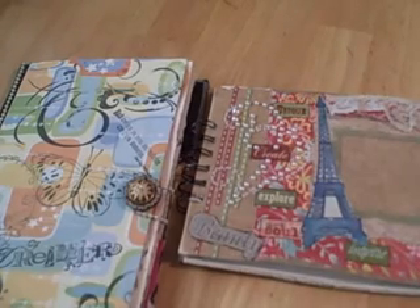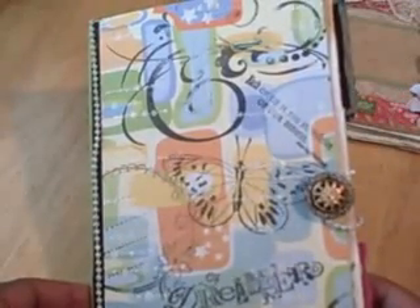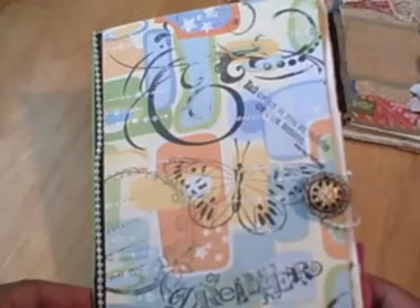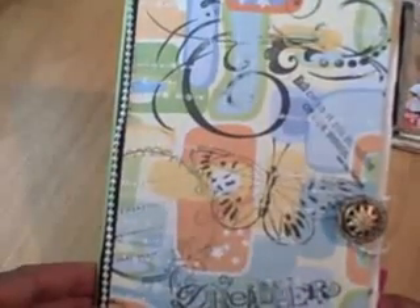Hi ladies, someone recently asked to see my art journals that I've been working on, so I decided to give you a little look inside my artsy, crafty world. This is the first one that I started. A number of ladies on YouTube are doing these, and the idea to use a sketch pad or acrylic or watercolor pad came from one of them. She cut hers in half and so I did the same. I stamped the front with different stamps and distressed the edges.